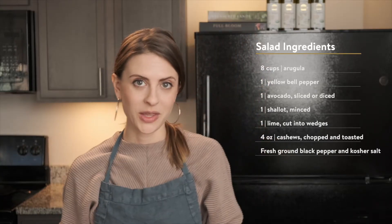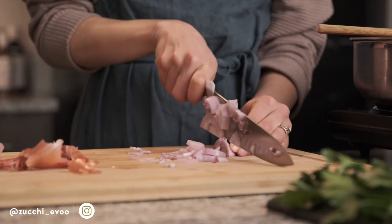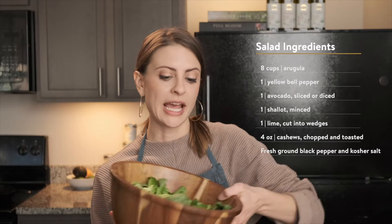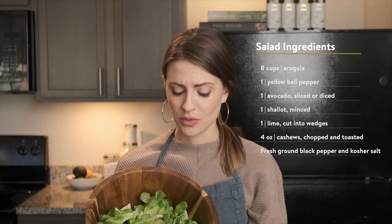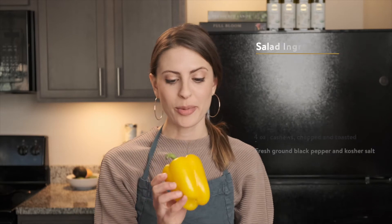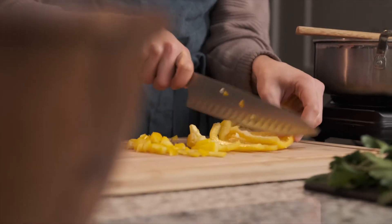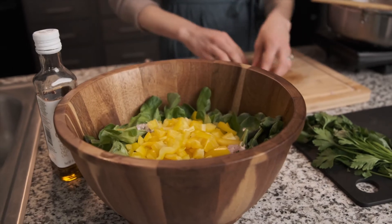While the shrimp are cooking we can prepare the rest of the salad. I'm going to finely mince a shallot. Once you have your shallots chopped up, we can add them to our bowl of greens — you can use any greens here. Arugula works really well, or any sort of leafy green. Next we can go ahead and chop up our yellow bell pepper, which gives the salad a really beautiful crunch with each bite, and then add those to the salad as well.